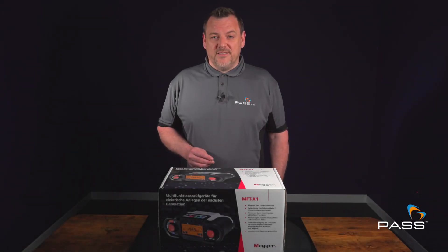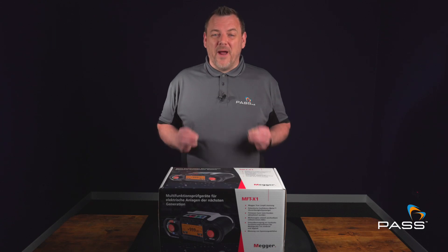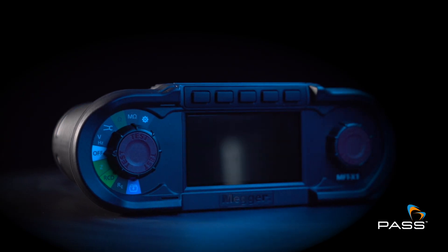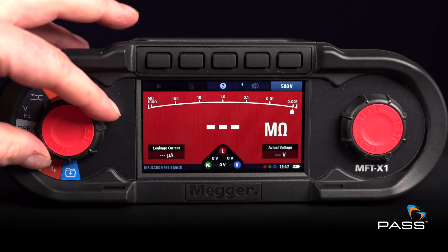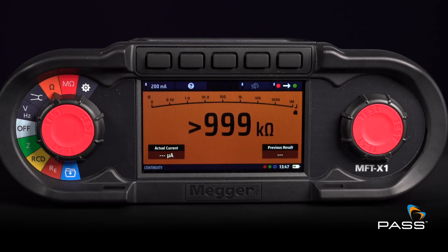In the world of professional electrical testing, consistency and accuracy are paramount. Enter the MEGA MFT X1. The X1 comes with unique features that set it apart from its counterparts, designed for electrical testing of single and three-phase installations.